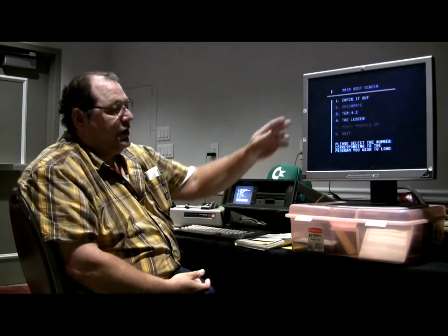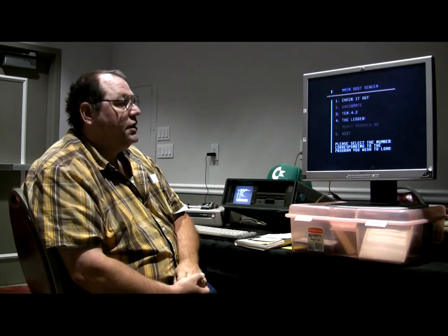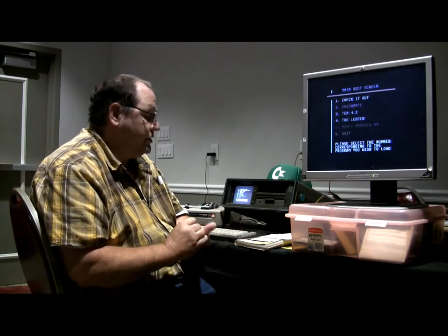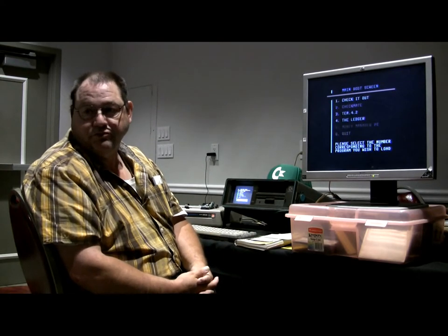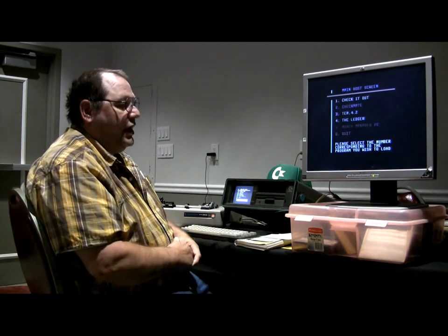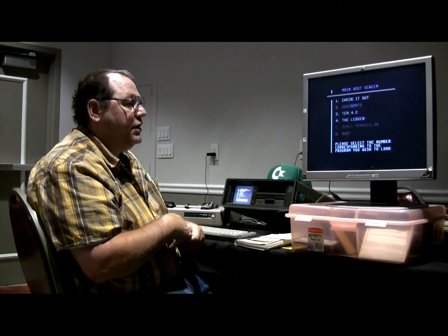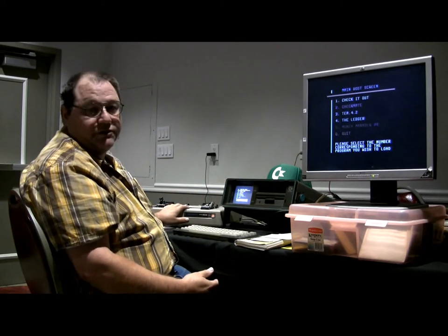I'm going to try to go through as many of these functions on this program as I possibly can, and get a little bit more in-depth into what I do with the programs listed on this main boot screen of the bill and budget work desk that I've been working on probably for the last 20 years. Everything here is written in BASIC, so it's easy enough to make any changes or modifications. I'll be using the SX-64 for my computer and an MPS-802 for my printer.